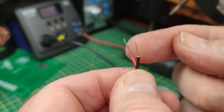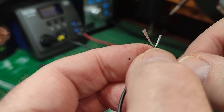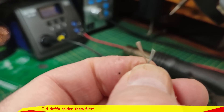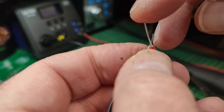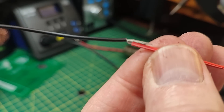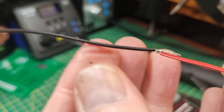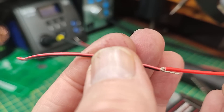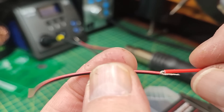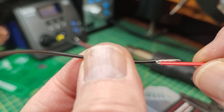Most people just twist the two ends together, stick some heat shrink on, and call it a day. Let's see how we can improve on that. You twist them, lay them flat, solder them together, then put heat shrink over them for insulation and strain relief — so they don't get put under pressure and pull apart.